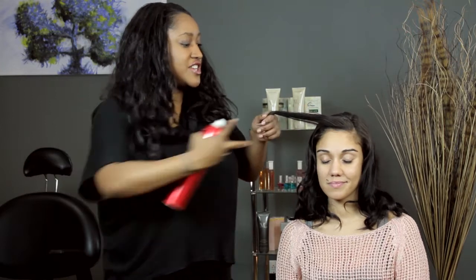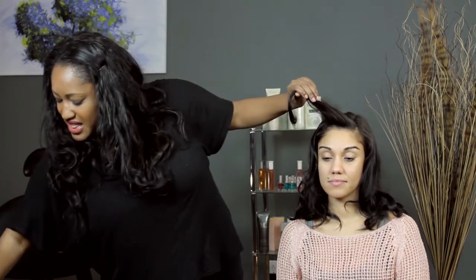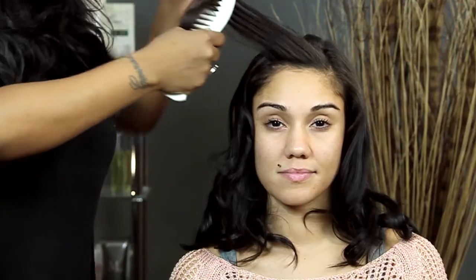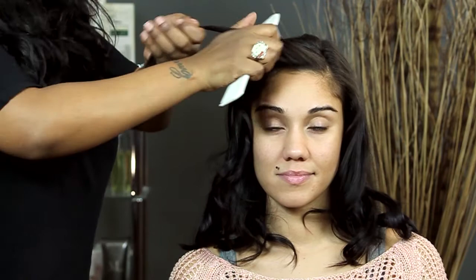Now, first thing we're going to do is lightly mist the hair with some hairspray. I'm going to take a one inch section like so. Then, I'm going to take a comb and just comb the product through the hair so the hair will have a little bit of curl memory.